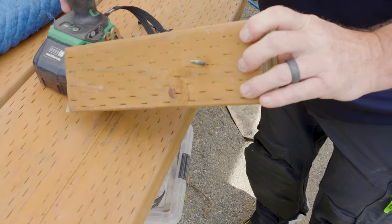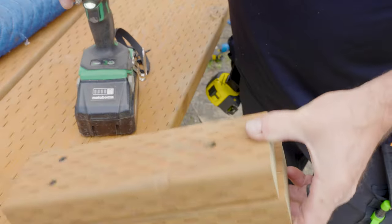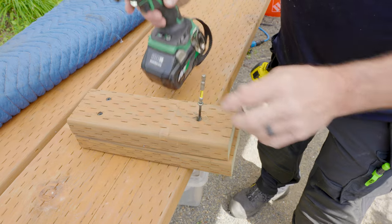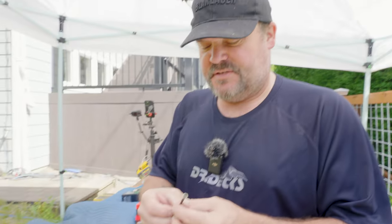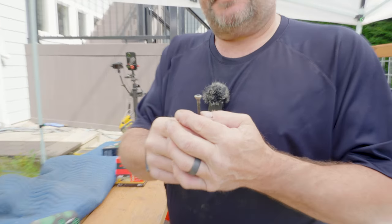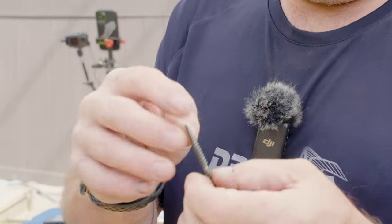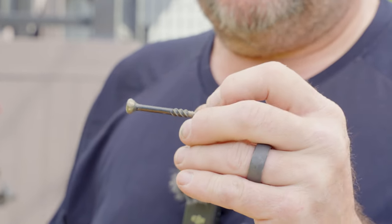Just for fun, let's drive one real deep. Okay, I drove it as deep as I could until I hit the end of my impact driver, and it went in just fine. I was actually able to pull that screw back out. When you start abusing fasteners, you can see the head heated up and it did take off some of the finish, so that might be a consideration. The screw is also a little warm and discolored.